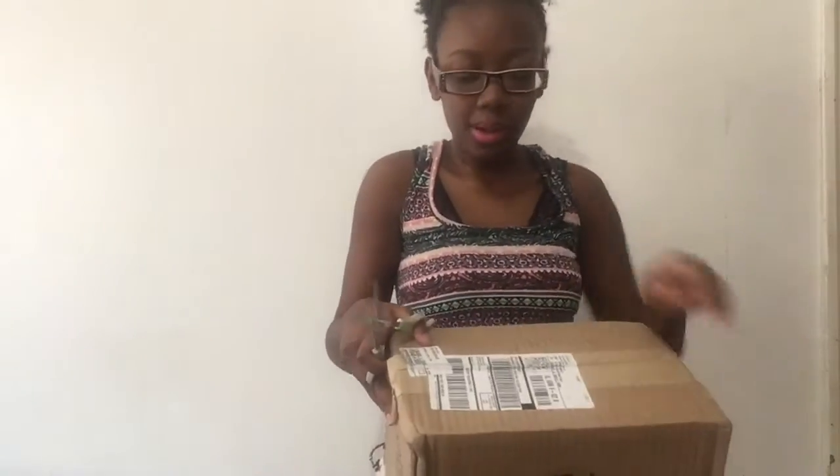Hello everybody, I'm about to do an unboxing of two packages. One is from Black Girl Long Hair marketplace and the other one is from the Exchange Washer products. I'm going to get ready to open this.